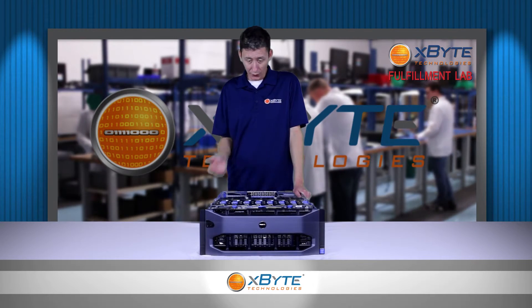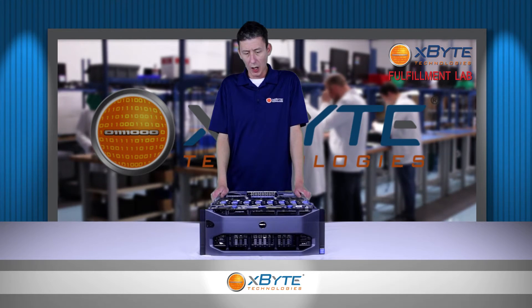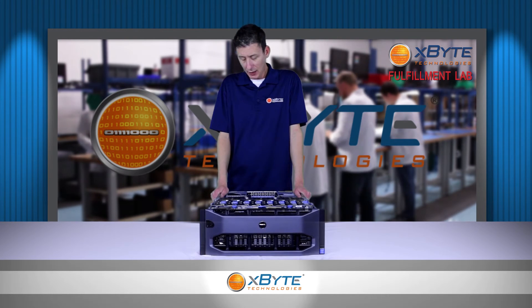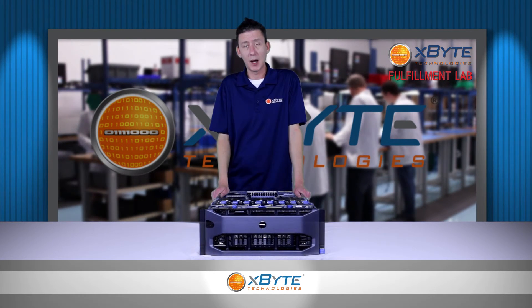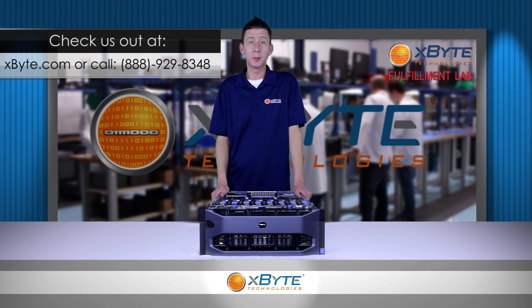As you can see with all those features, the Dell PowerEdge R920 is really a beast of a server and it can pretty much crush any application you can throw at it. Thank you for watching Xbyte On Demand. Check out our website at www.xbyte.com, or call one of our reps and have them design a custom solution for you today.